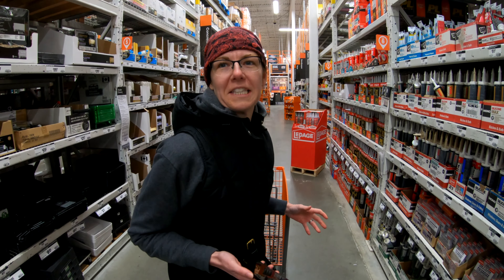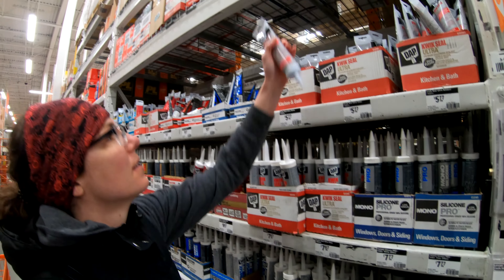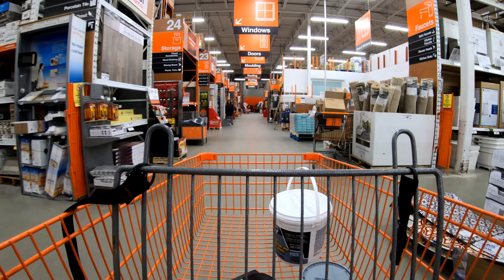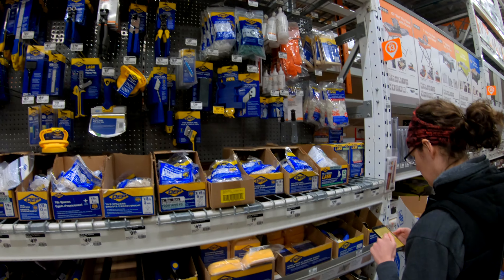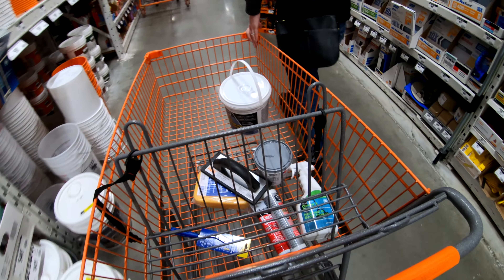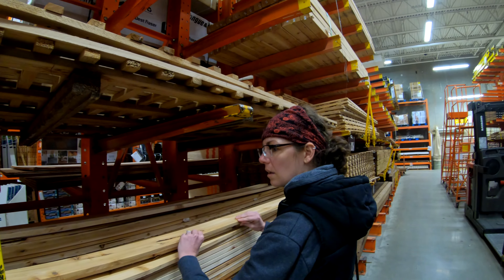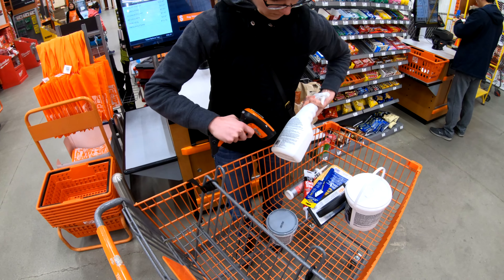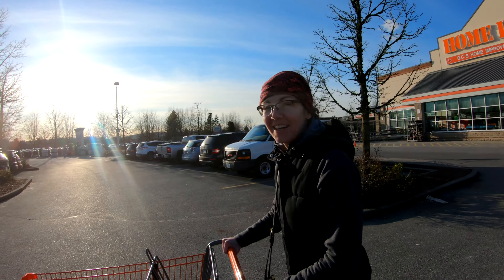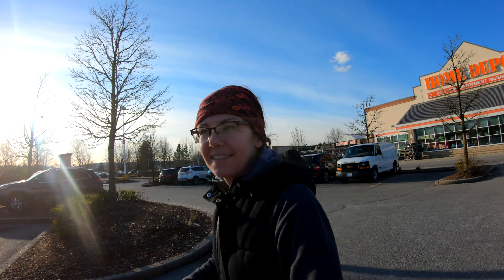There's too many choices. Kitchen and bath. I'm a pro shopper. All right, we got our stuff — now it's time to go and work.